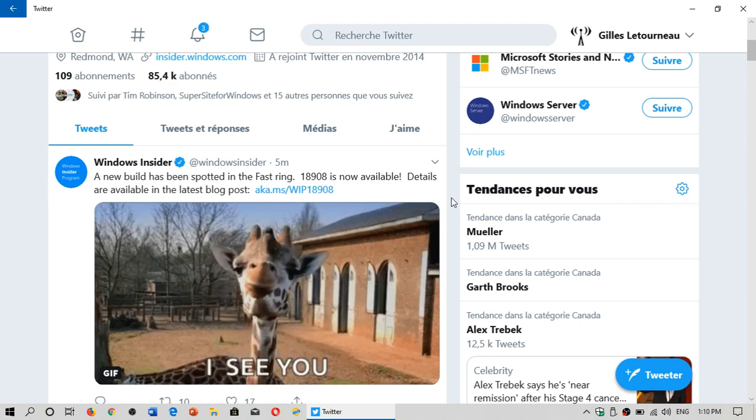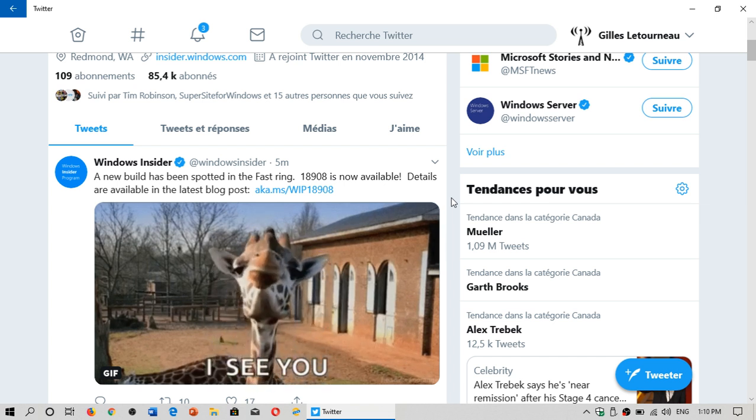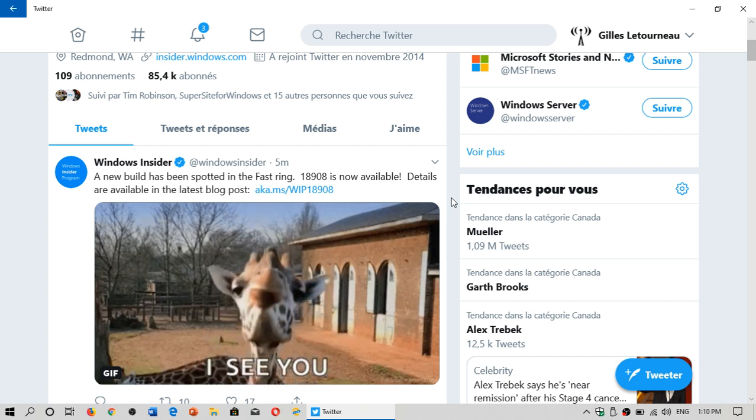Welcome to this Windows and Computer channel. We have a new build — it seems they have worked out the two major bugs. A couple of minutes ago, today, Wednesday May the 29th, 2019, we have build 18908 that has been released. It has a few features, including a lot of new features for your Phone app.